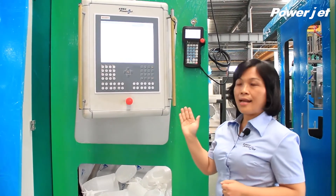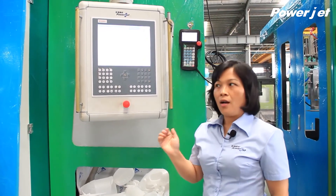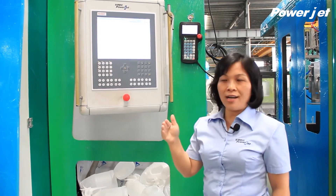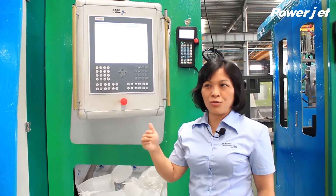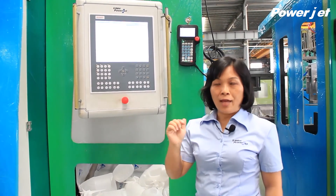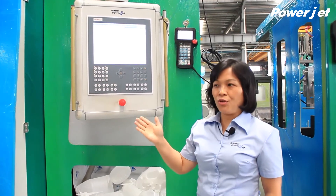For the U-Series, in addition to the hydraulic system, we also have an electric system — a full electric machine. For the full electric machine, it is 100% controlled by servo motors. The cycle time can be as fast as 5 seconds for the whole cycle, with 8 cavities producing 300 ml bottles. I would now like to show you the video of the full electric machine.